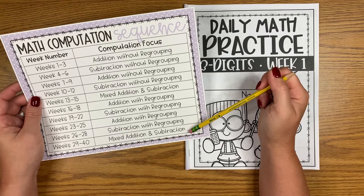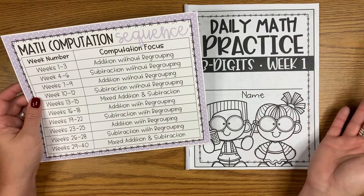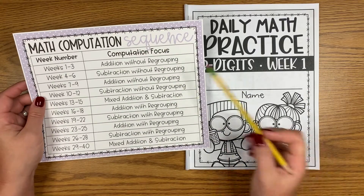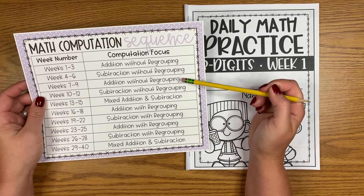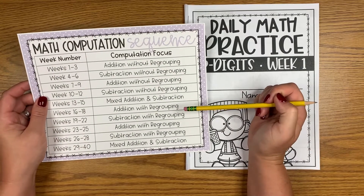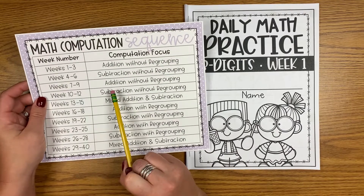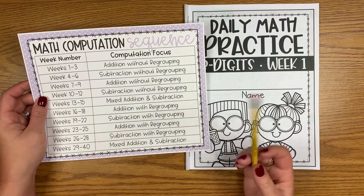You'll also notice that there are a couple of weeks of mixed addition and subtraction, because I feel it's important for students to not just get in the habit of 'oh, this week is addition, we should add' or 'this week is subtraction, we should subtract.' I think it's important for students to check those symbols. I also go back and forth between addition and subtraction because sometimes my students get really great at addition, then we move to subtraction, they get really great at subtraction, and when we spiral back it's like we've never done addition before. So I think it's important to go back and forth throughout the school year.